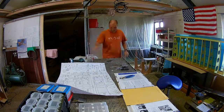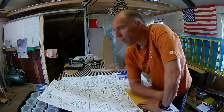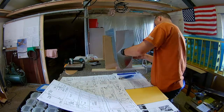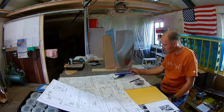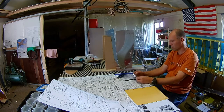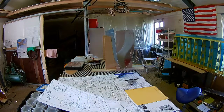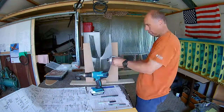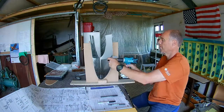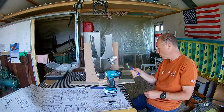The plans are very — how do you say — very brief, so you have to think about how it should fit. Here I'm drilling the fuel cap in.